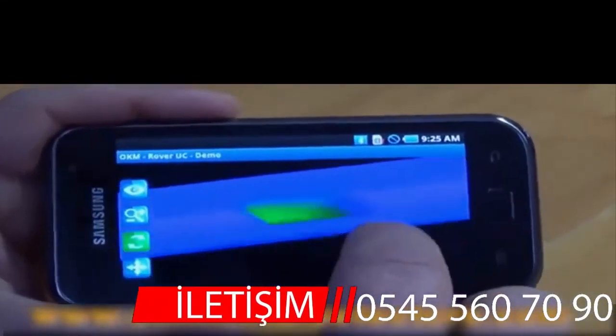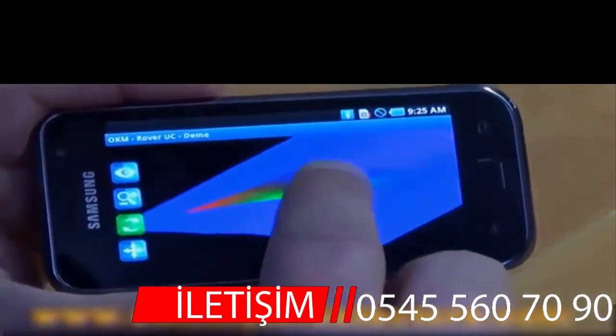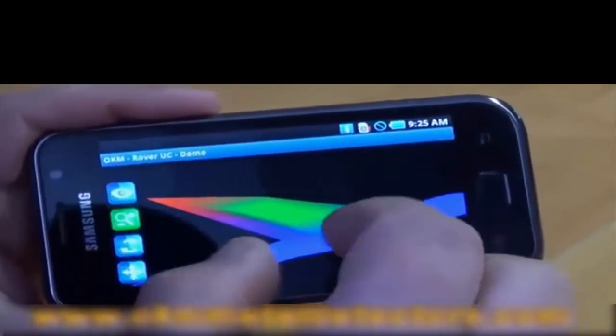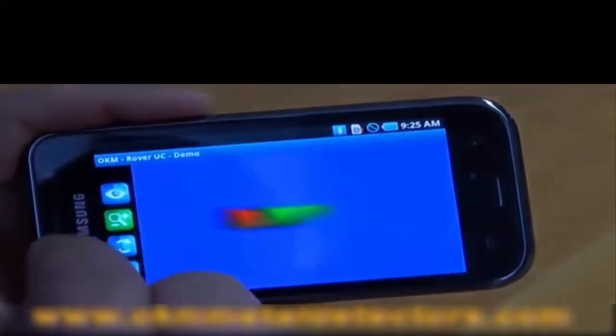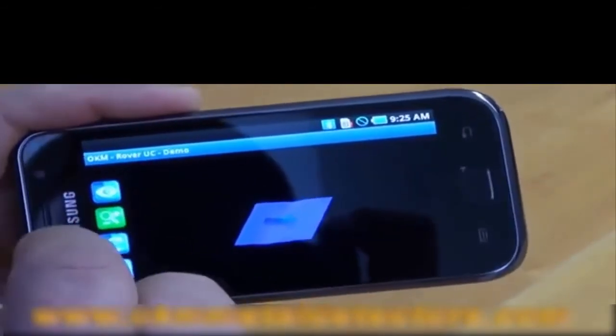Just by taking your finger and rounding it across the top of the phone you can twist it, you can turn it over, you can see your object exactly how it appears. Here you can zoom it out or zoom in on it. And then we have three preset views: the top view, side view, and a perspective view.